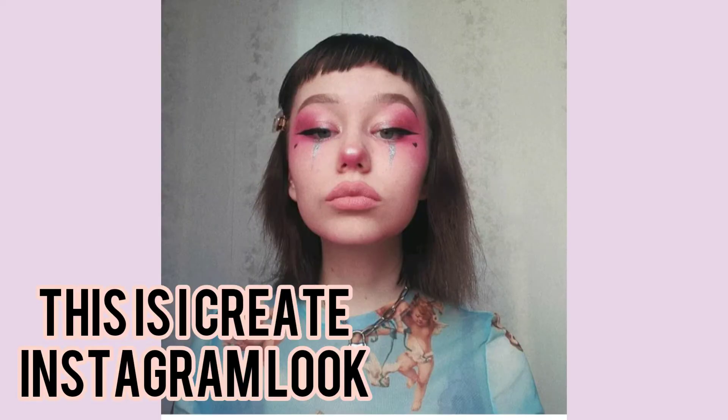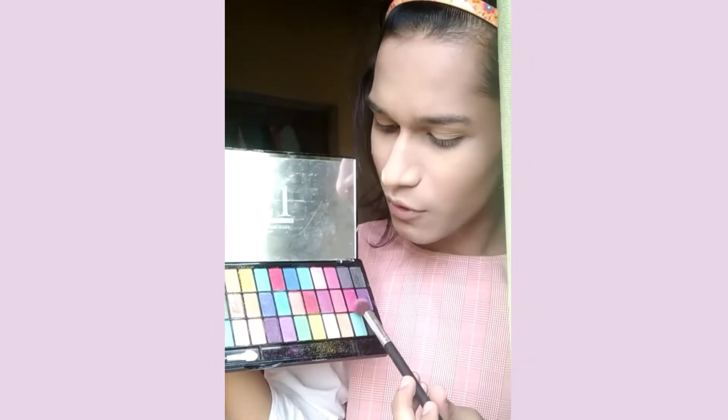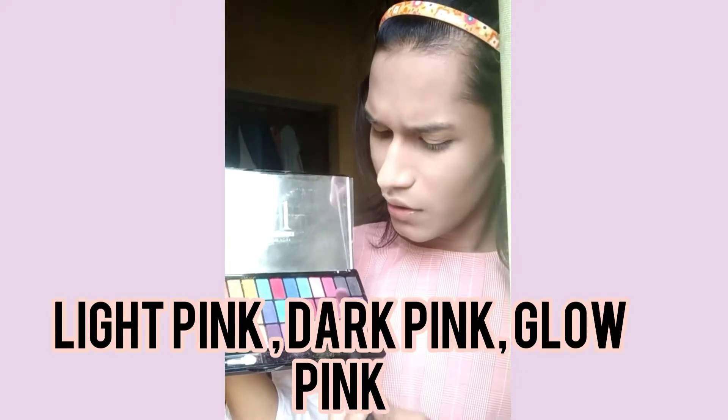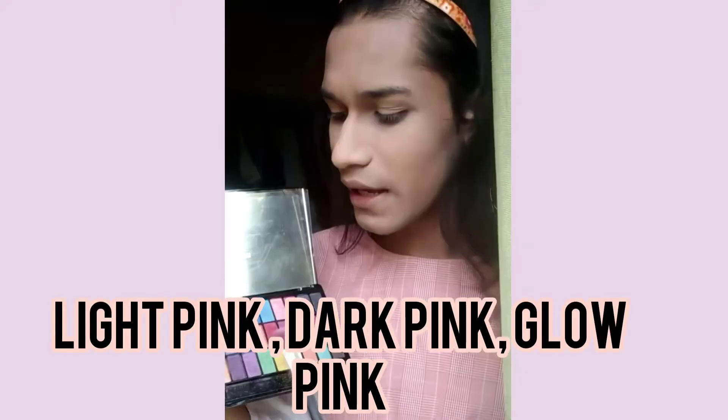So I am going to use gram 21. I am going to use 3 shades. In this palette there are a couple of available colors, and I am going to use 3 colors, but I am going to use it this way.